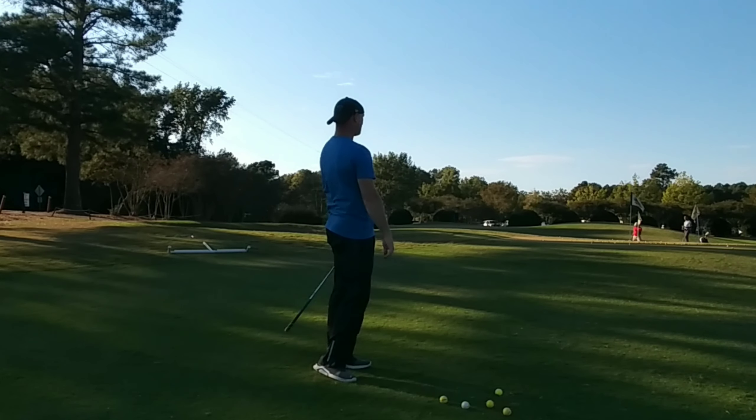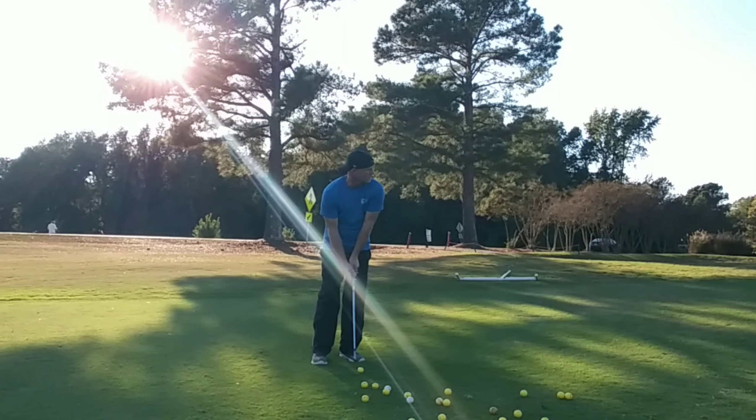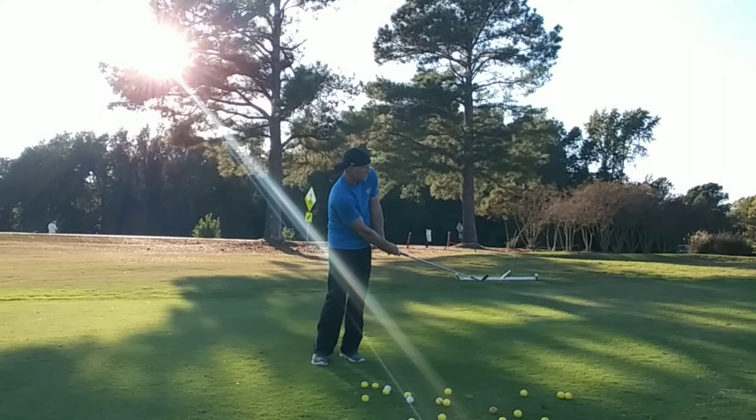This is 25% of your time — so if you're practicing for an hour, you're doing this for 15 minutes; two hours, 30 minutes, and so on. Stage four: you go back to the first spot you chose. Pick a fairly easy shot — don't make it difficult. Your goal is to get nine in a row inside of five feet.